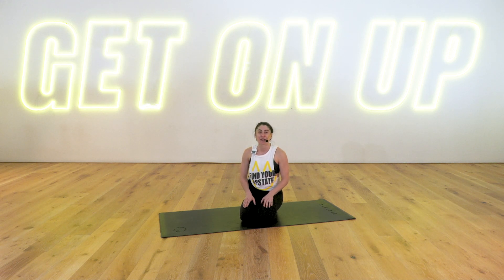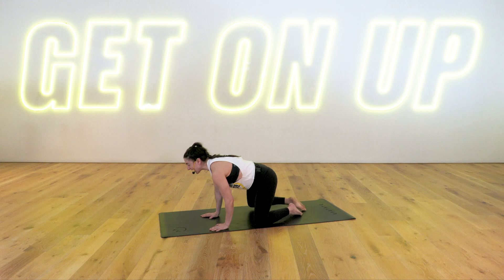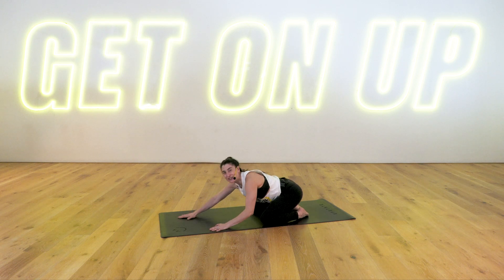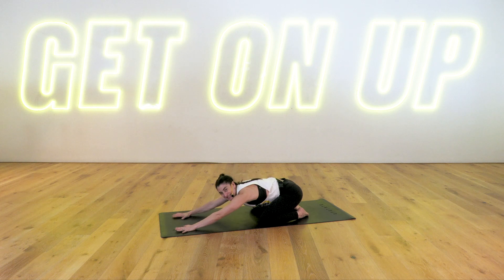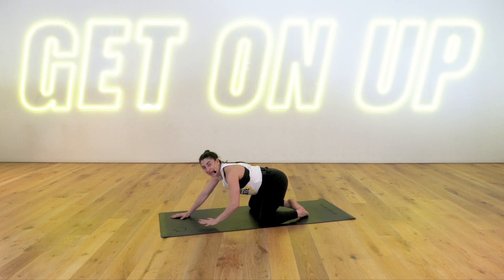But there'll definitely be some challenges for when you are feeling strong. Most of all, we're just going to have lots of fun. Take one more big breath. Inhale, stretch those arms forward. Exhale, sink your hips down. On your next breath, slowly make your way to tabletop position.